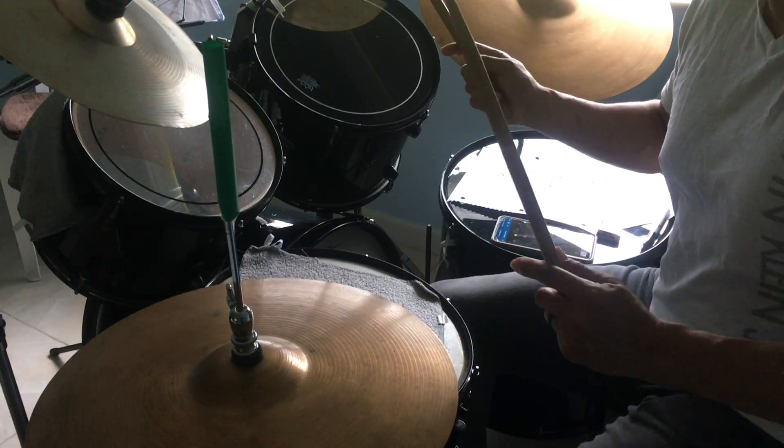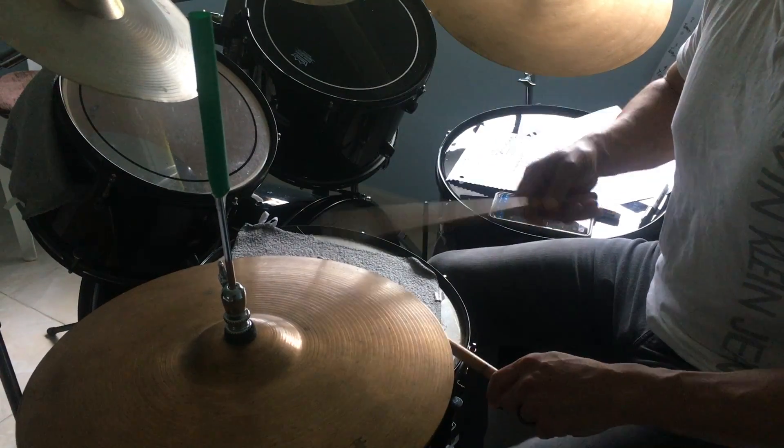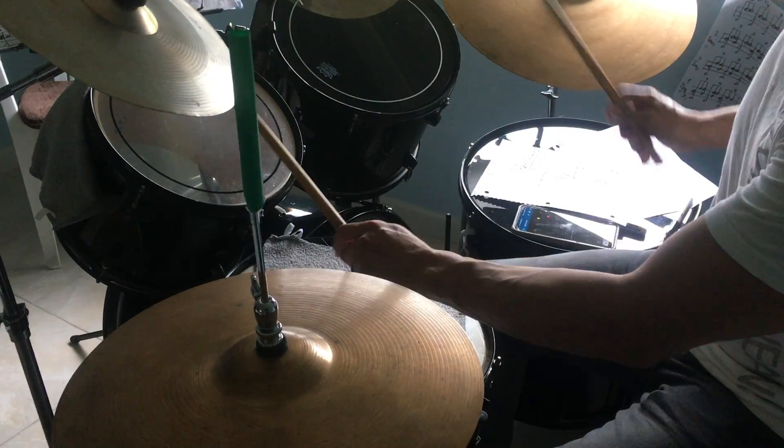And now we have to play the crash on one, like this. One, two, three, four. One.